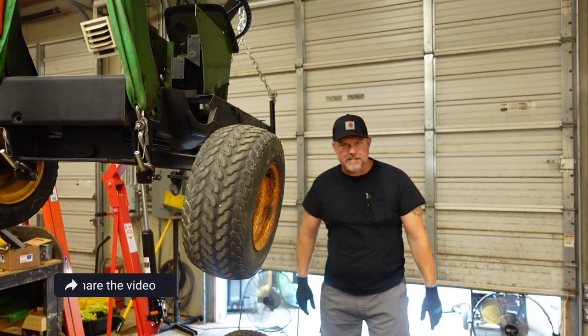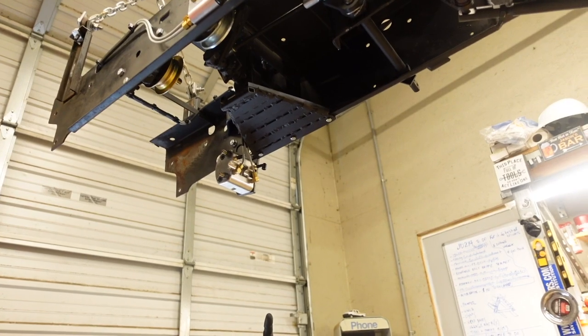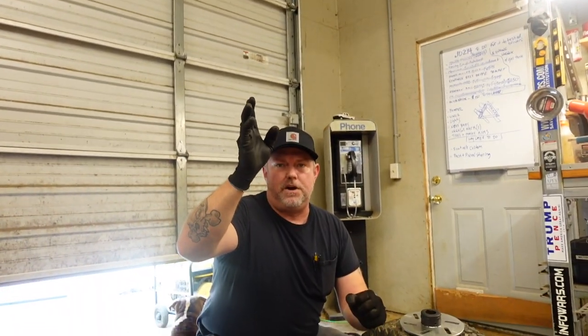What's going on everybody, I'm Jason with Tennessee Mountain Homestead and today we're back working on the tractor. Last episode you saw we installed the MCP brake caliper on the transmission and we also installed the master cylinder.